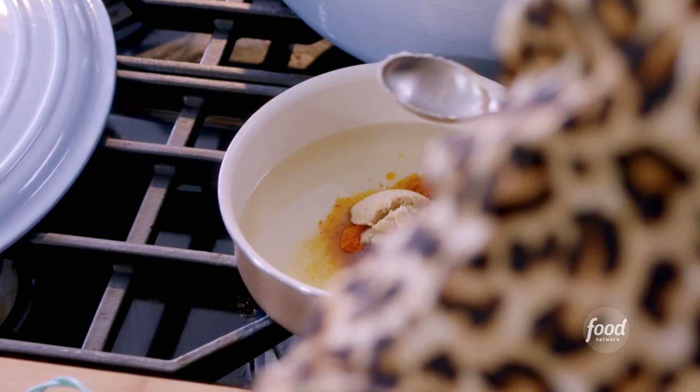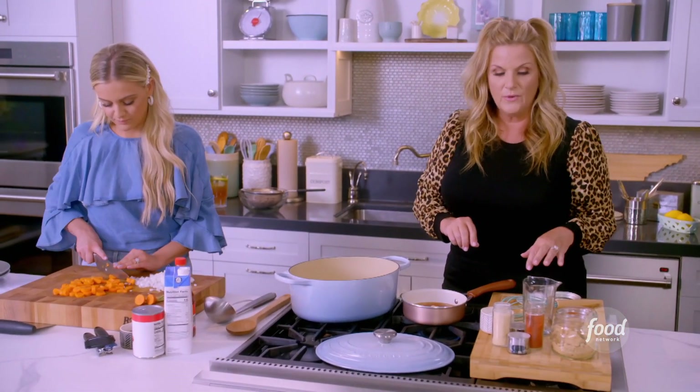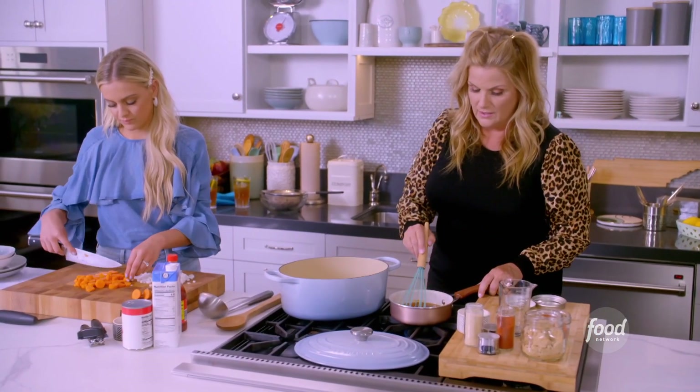This is basically making your own hot chili oil. I put in two tablespoons of brown sugar, a teaspoon of paprika, a teaspoon of garlic powder, and a teaspoon of salt.